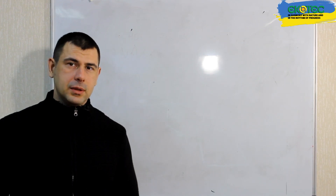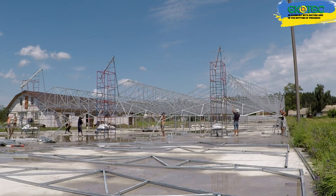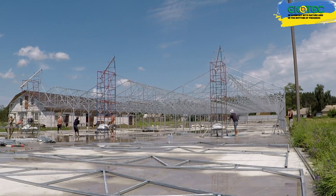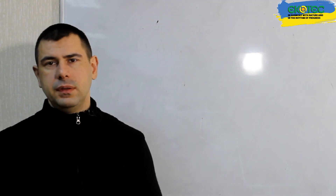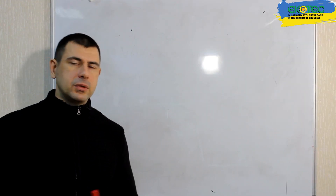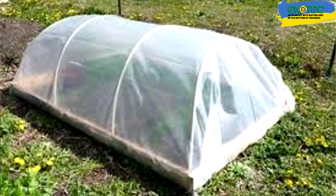Good afternoon, my name is Alexander and you are on our channel about greenhouses. Today we will talk about what the height of greenhouses should be. Having been building greenhouses for over 10 years, we have built a wide variety of options, communicated with a large number of agronomists and other specialists, and a very interesting question arises: what should be the height of a greenhouse? Some people say it should be high, others say it should be low. We will analyze these two opinions and see the pros and cons of each option.